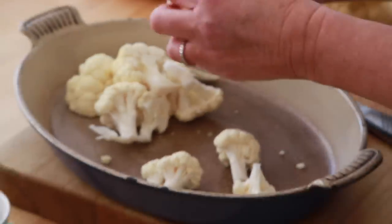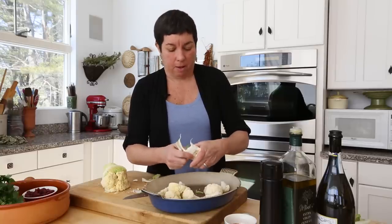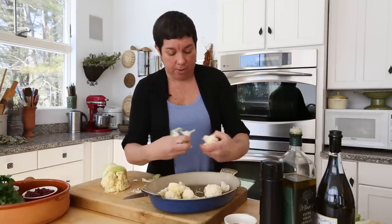If you grew up eating this steamed — no wonder you're saying to yourself, I'm not making cauliflower. But stick with me here.